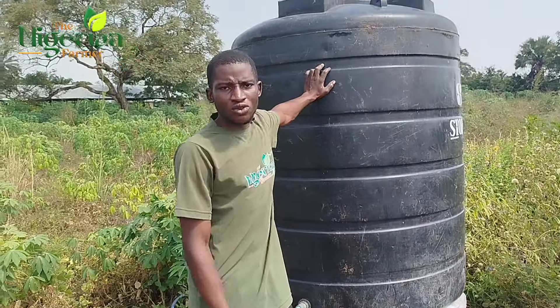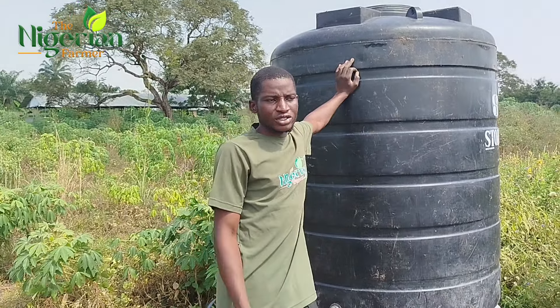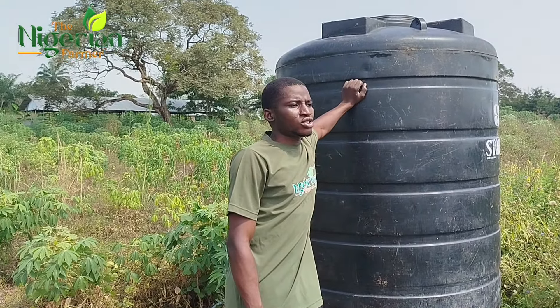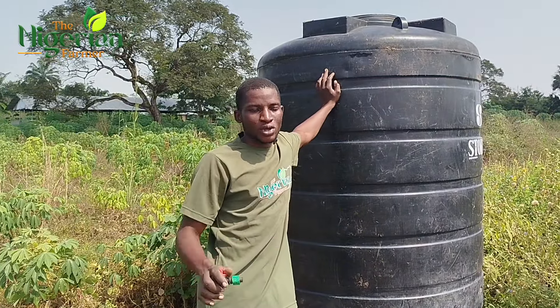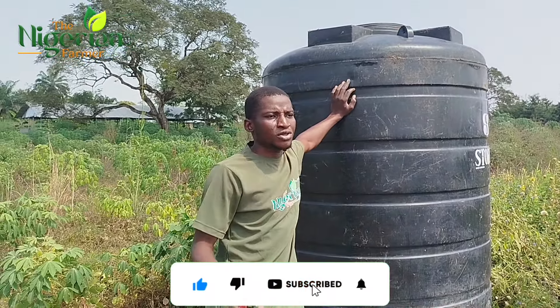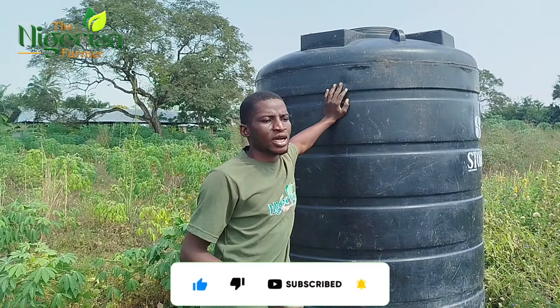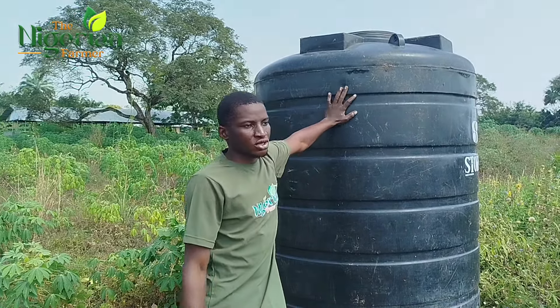This is our storage — 2,200 liters. This was what we used at the beginning of this year. But due to the stress, the pepe project was not successful. Stress land is life. If you watch my previous video, you will see that I stated it then. So the project was not successful.